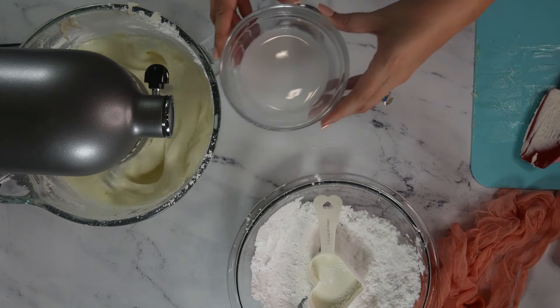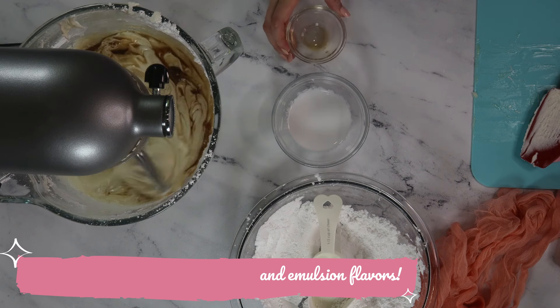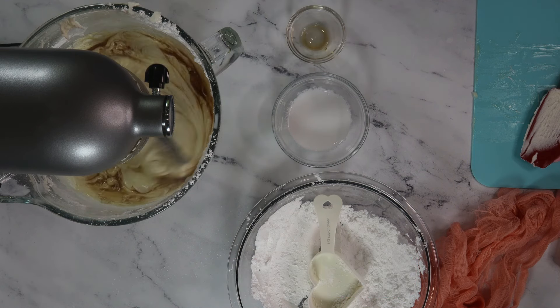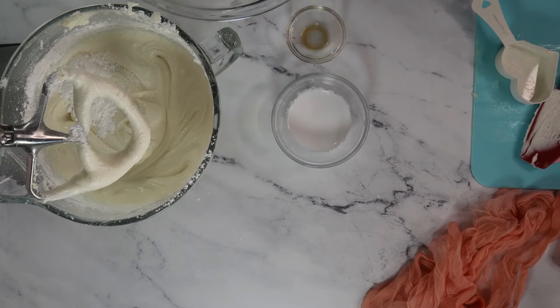Next, let's add our flavoring. There are so many to choose from. If you don't want to add extra color to your frosting, you can also use a clear extract. Continue adding your powdered sugar until all of it has been integrated into the frosting.